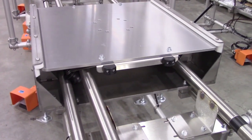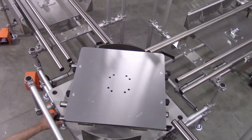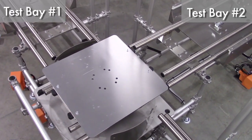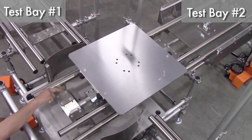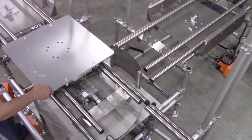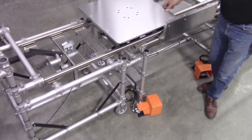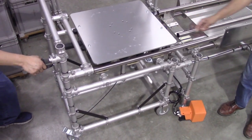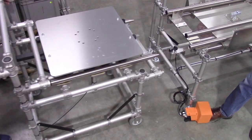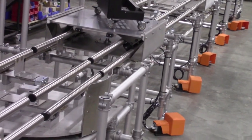The limited space to queue work in progress and the two redundant test positions required a means of continuous flow through the lengthy test procedure. With the inline turnstile layout feeding the test bays, potential flow stoppage was avoided and completed units could be removed from each bay.